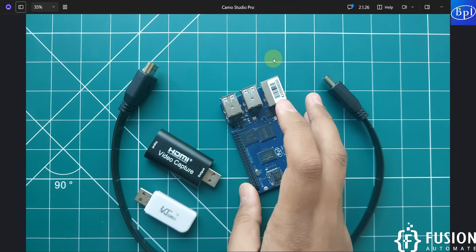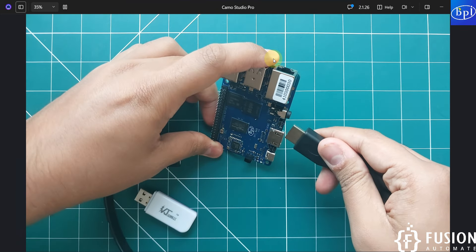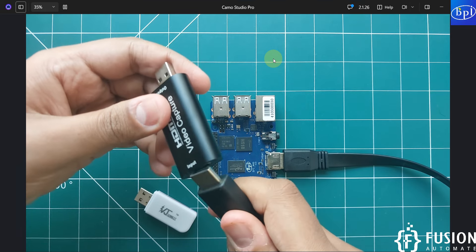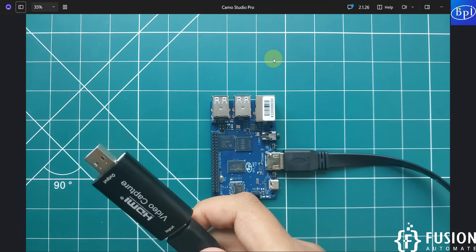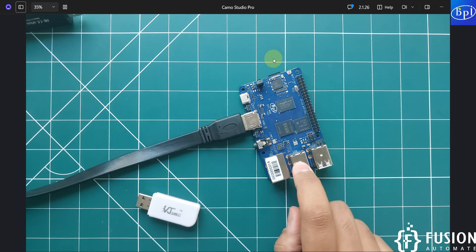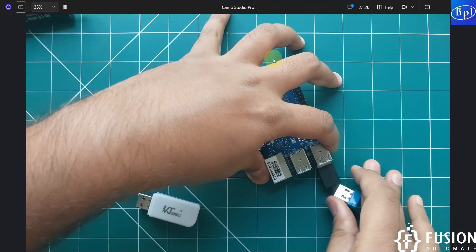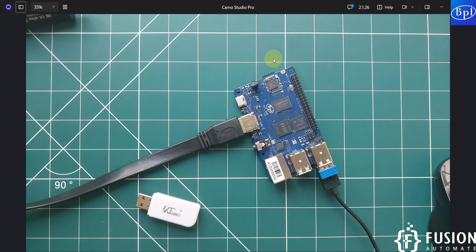Now connect the HDMI cable to the Banana Pi M4 Berry, and plug the other end into the HDMI video capture card, then plug the USB output of the capture card into your system. Before doing that, you must connect a mouse and keyboard to your Banana Pi M4 Berry. I've attached a wired keyboard and a wireless mouse to the board.